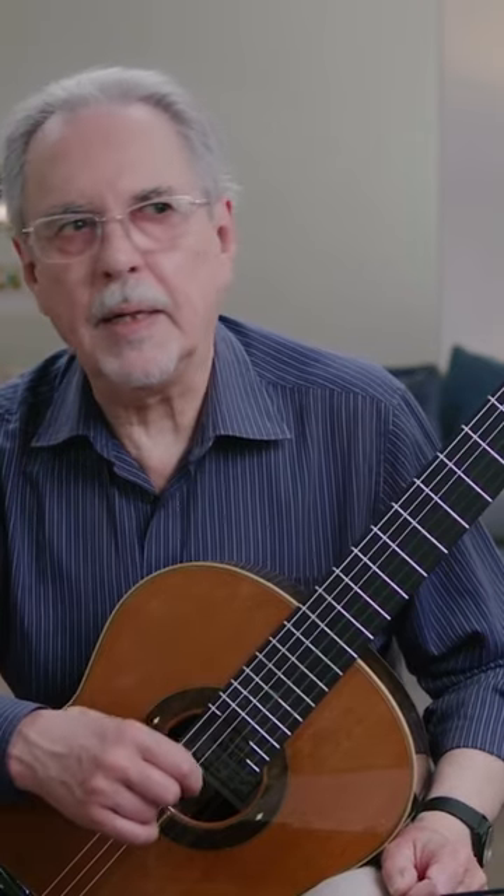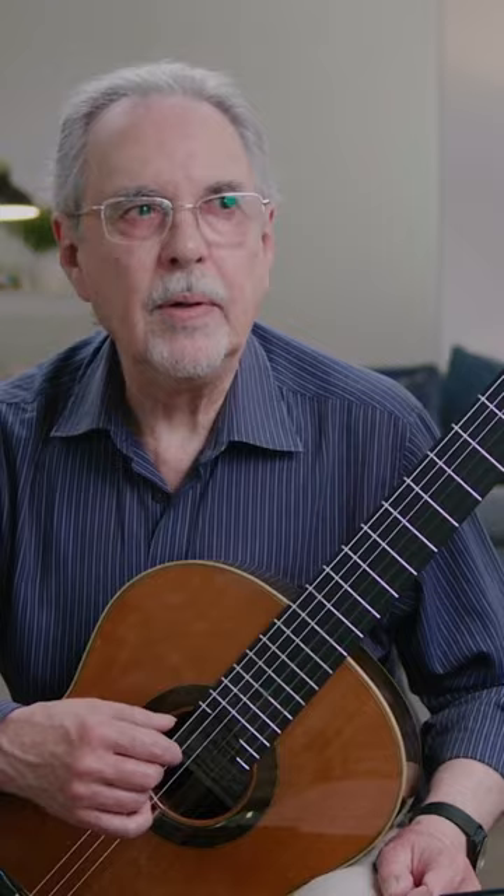Saur devotes an entire chapter of the method to what he calls the elbow, which is the use of the arm to facilitate this kind of presentations. A glaring example of that we find in the etude in E minor we saw in the first video.